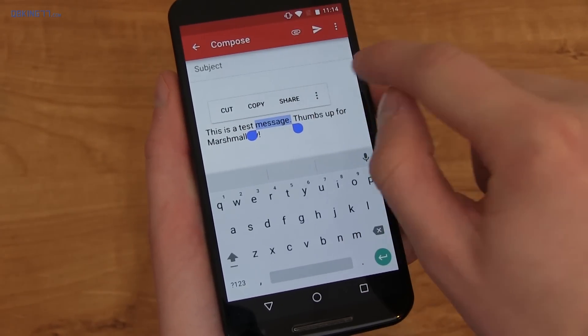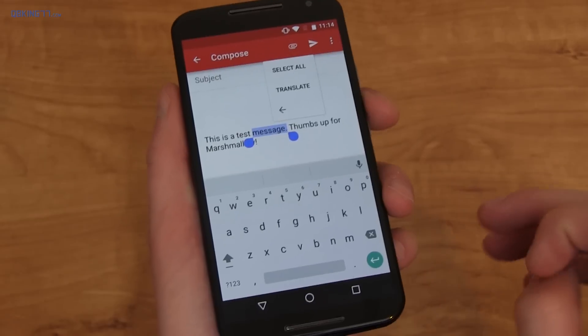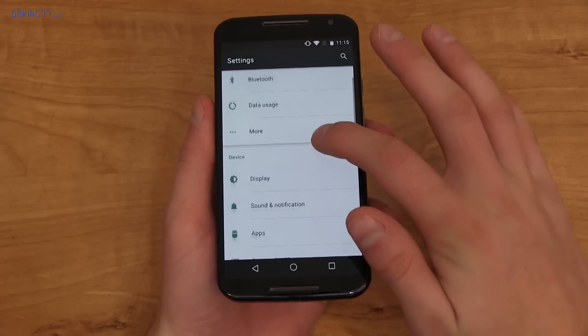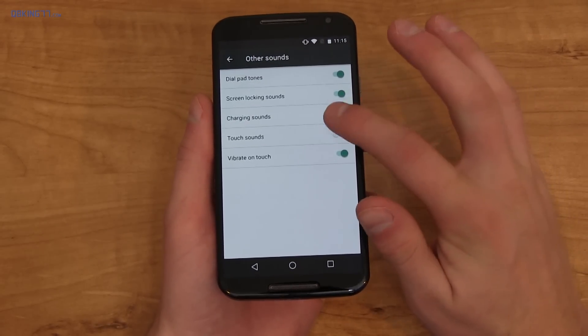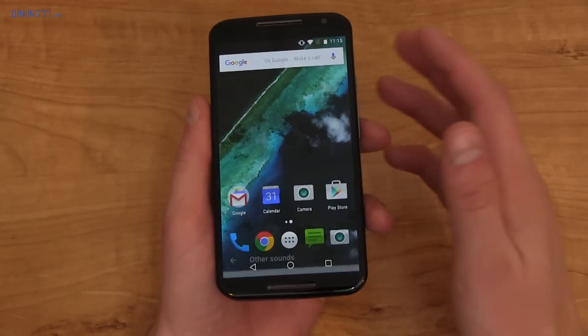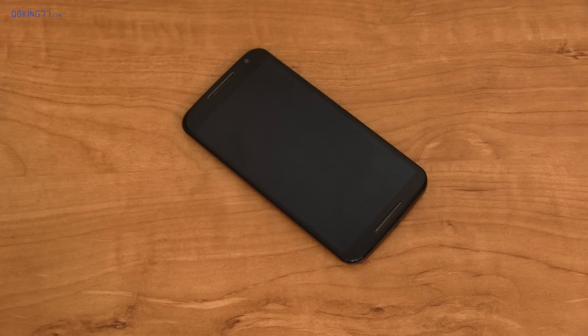There's also system-wide translation if you have Google Translate installed. Going into Settings, Sound and Notification, then Other Sounds, you can enable and disable charging sounds, which were added in Marshmallow. Speaking of charging and battery life, it also includes Doze — so if your phone is sitting on your desk not moving and you're not using it, it's going to conserve battery life drastically.